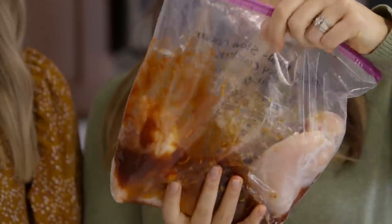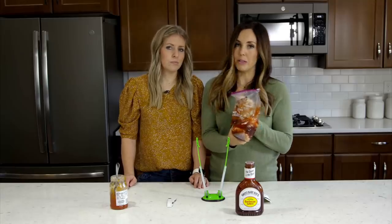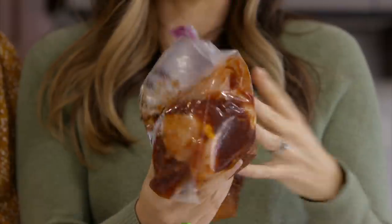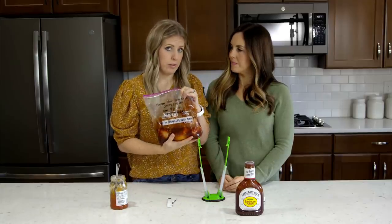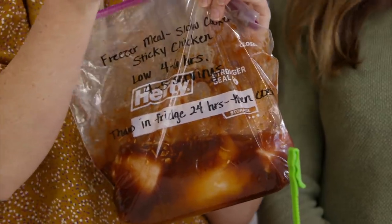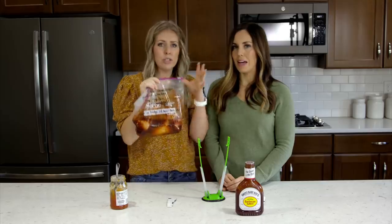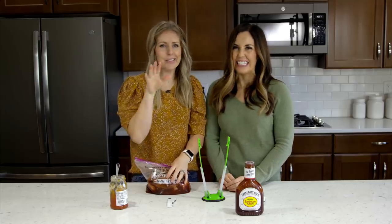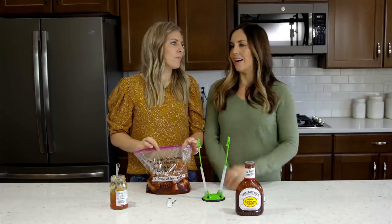To cook this, it's about six hours on low or three to four hours on high. You can do it completely from frozen, but we do recommend that you thaw it in the fridge for 24 hours before you toss it in — it makes it taste a little bit better. You can cook this in your instant pot, but the sauce is thicker and you risk a burn notice, so the slow cooker is the way to go. We shred it and serve it over rice.